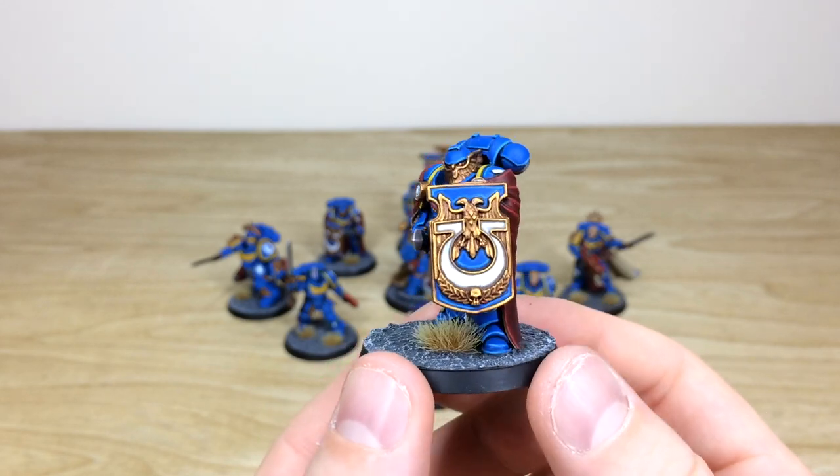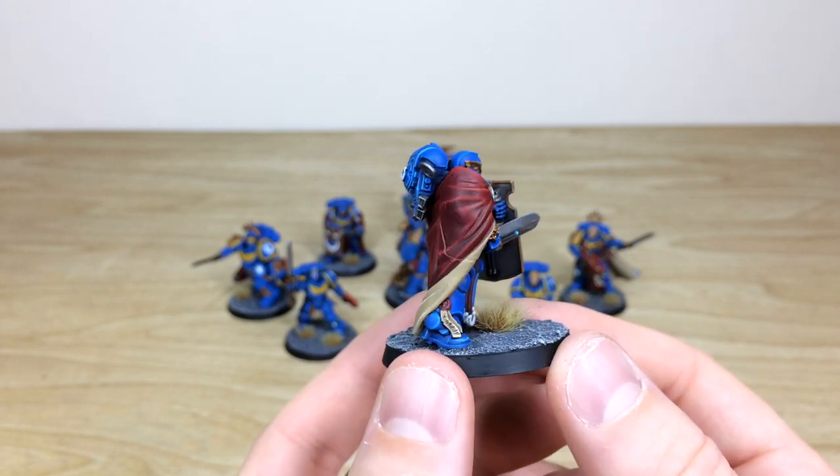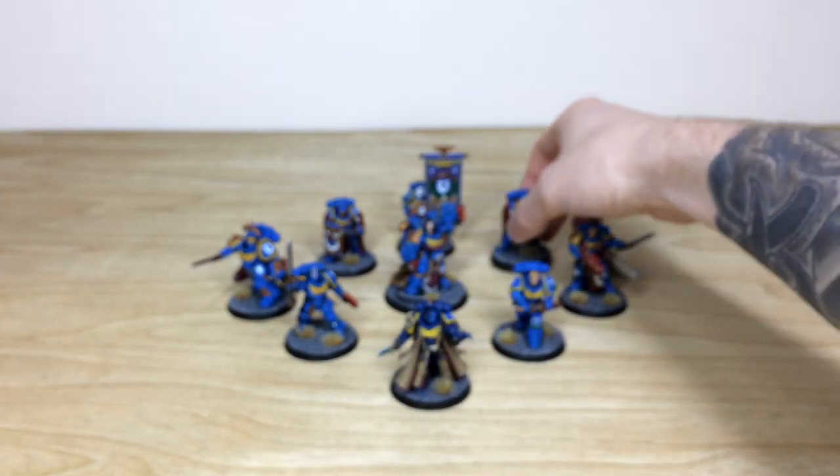Then let's look at the two Victrix Guard of Calgar. Really cool models here, again with the same lovely amount of contrast added to that darker red cape, and a cream inner lining. All the purity seals are picked out with text, which is lovely.